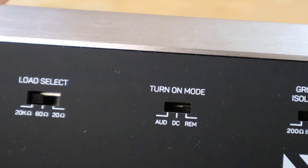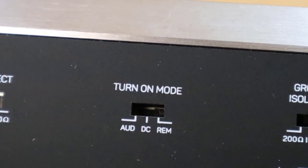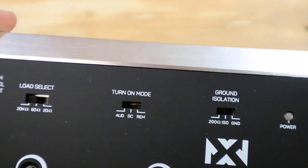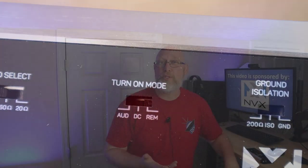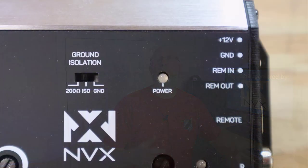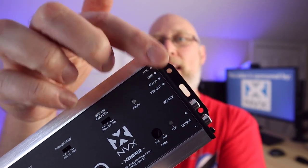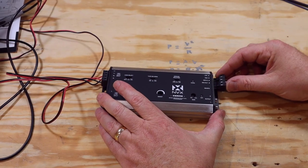Another big challenge when integrating with a factory radio is figuring out a way to get your amplifiers to turn on. The XBBR2 has three selectable turn-on modes: signal sense, which looks for music coming into the device; DC offset, which looks for a DC current that many factory head units run out to speakers; and a remote switch, just like with an aftermarket head unit. It has a remote in and remote out, so it can turn on your amplifier.